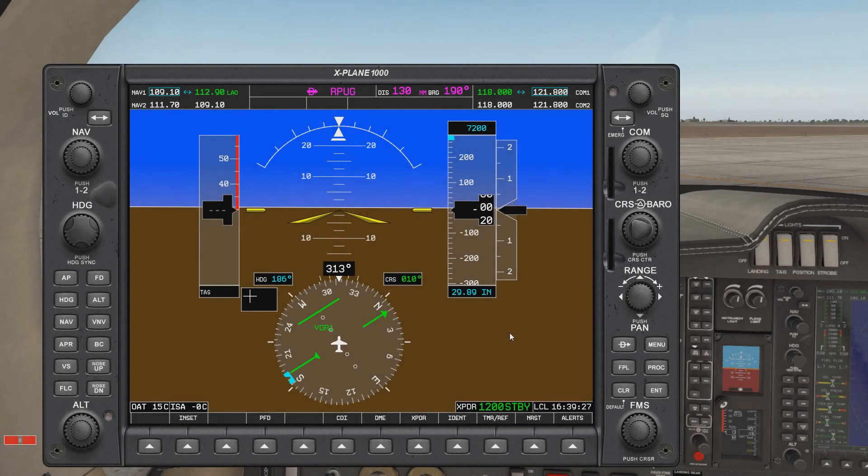Hello guys, welcome back to X-Plane. Today we're going to take a look at how to use the RMI in the G1000. The RMI needs to be brought out by pressing PFD and then BRG1 if your VOR is tuned to NAV1, or BRG2 if it's tuned to NAV2. In this case, since the VOR is tuned to NAV1, we're going to press BRG1. Here is the instrument — it is this blue line, and that line will always point towards the VOR.